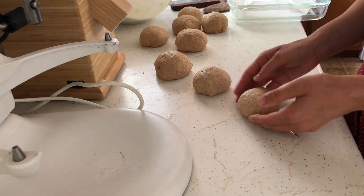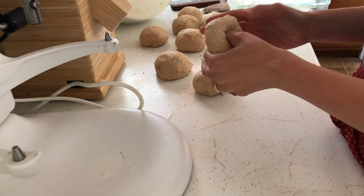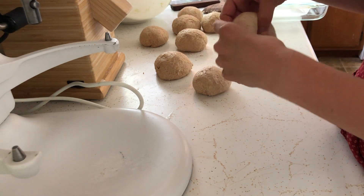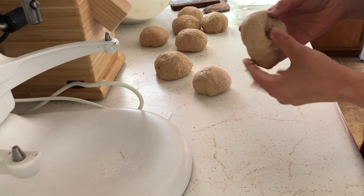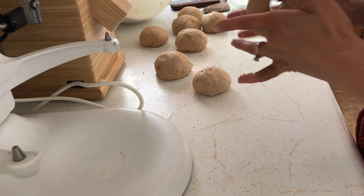I'm leaving four of these balls as they are — they will become English muffins. But the remaining four I'm making into bagels, so I'm taking each prepared ball and pushing my thumb through the center of the sphere and gently widening that hole by rolling it around two of my fingers.